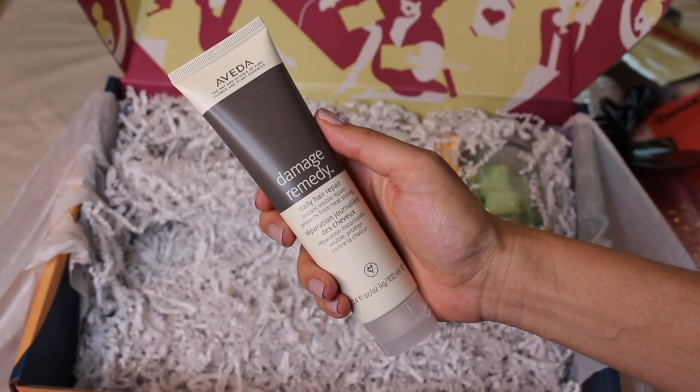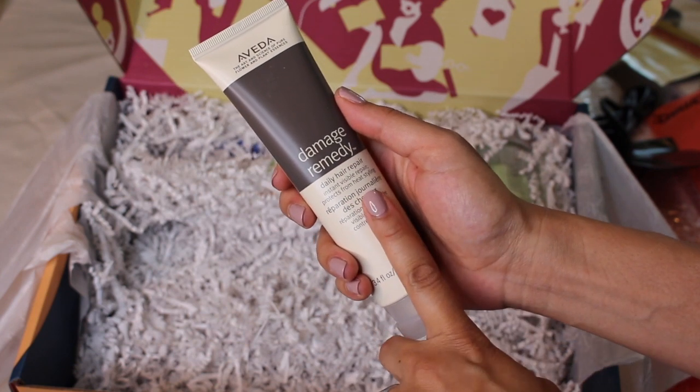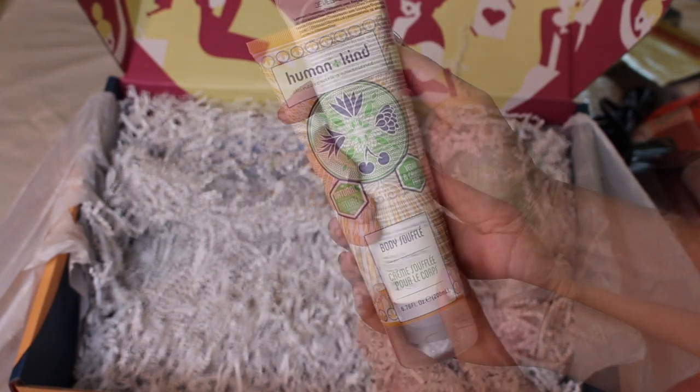This is Aveda Damage Remedy Daily Hair Repair. Aveda is such a good brand. They had an Aveda store in Santa Monica and I used to love their stuff — and it's pricey. This is a full-size leave-in treatment.